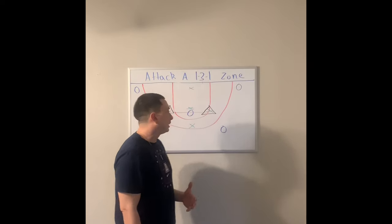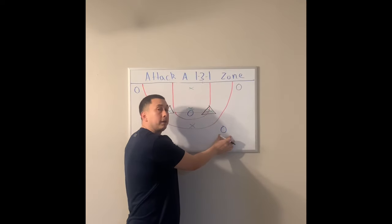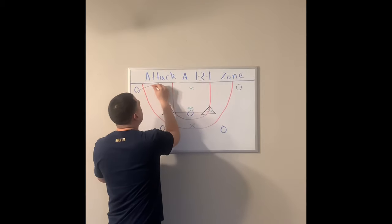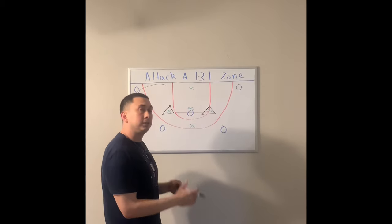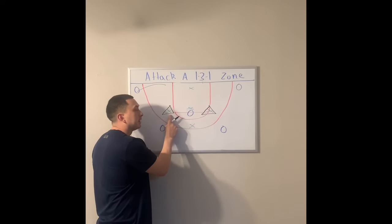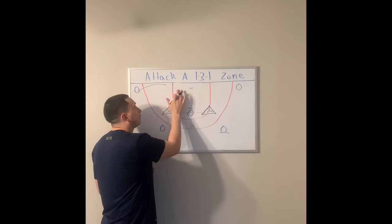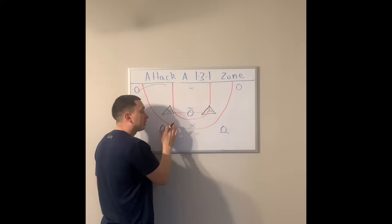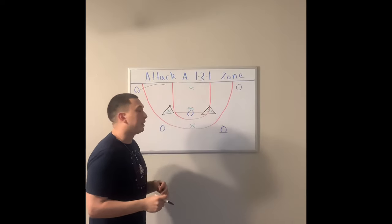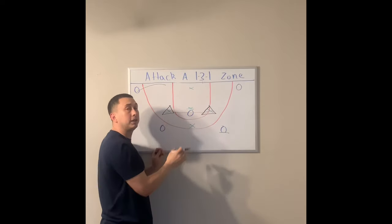Now this wrinkle that we like to use — let's say the ball is on this right wing. The opposite corner offensive player wants to duck in behind that zone. What he's doing is he's putting a ton of stress on this backside defender. In the normal rotation, this guy would drop into this hole, but now he's creating a long closeout for this player on the wing. So it's very important that you put really good shooters in these two spots, especially when you're running this concept.